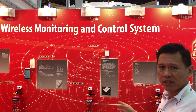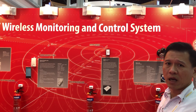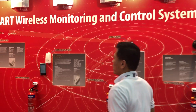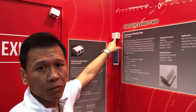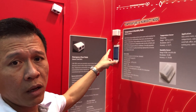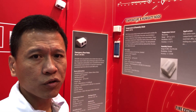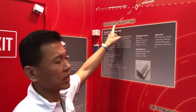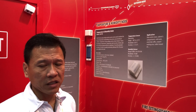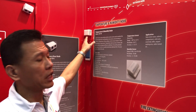Moving on from the fire and safety verticals, we now move into the environmental sector. The first product is a basic temperature and humidity knob. This knob can be used everywhere — in your meeting room, conference room, even at an exhibition hall like this — anywhere you want to monitor temperature and humidity. For certain sensitive rooms where precise humidity monitoring is required, you can also use it.